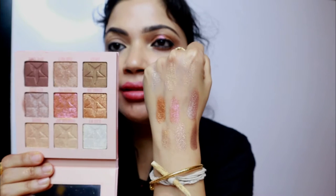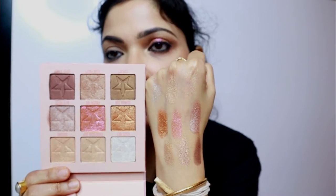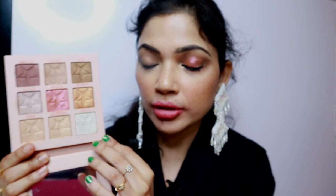Let me swatch the shades so you'll have a better idea of the pigmentation. All the shades are pigmented except for the first shade, Glass Wet, which is kind of sheer — you really have to build it up. Besides that, the rest are very pigmented. To create this eye look, I used three shades: Frozen Fire, Explicit, and a little bit of Eiffel Tower. And there is no fallout, which is a pretty good thing.